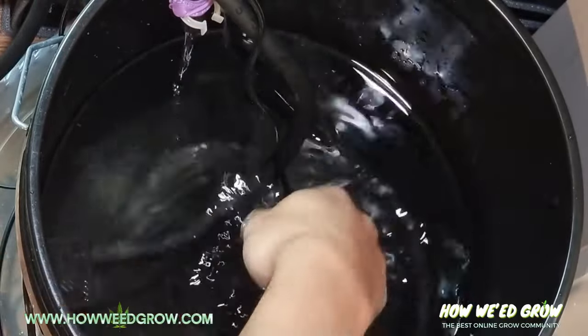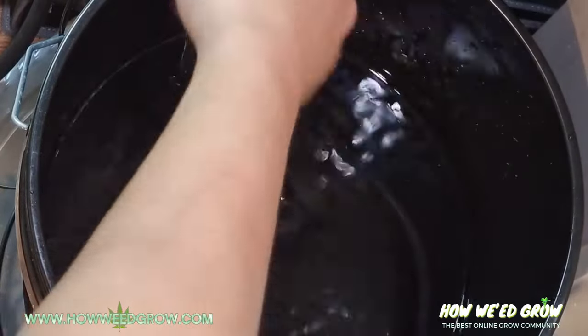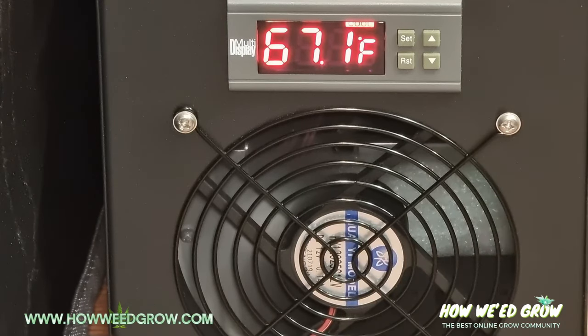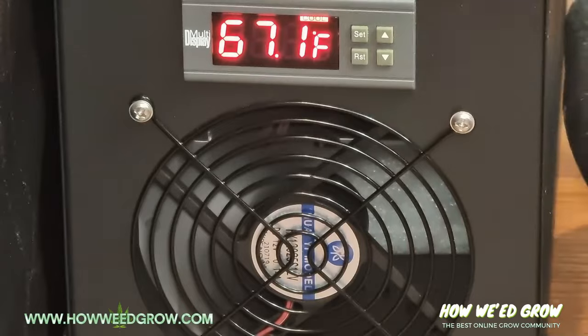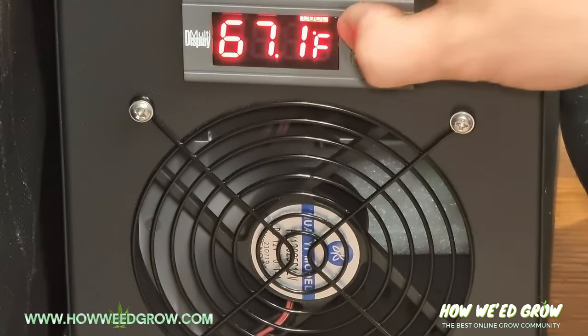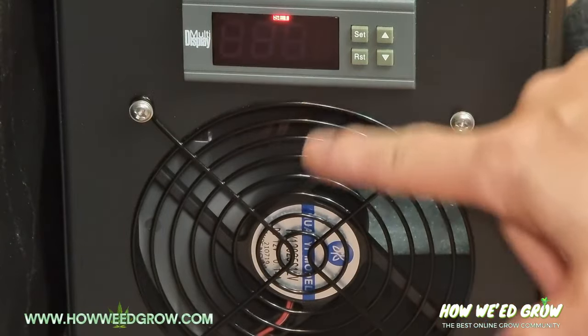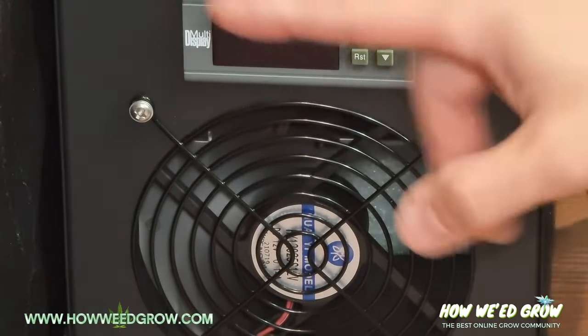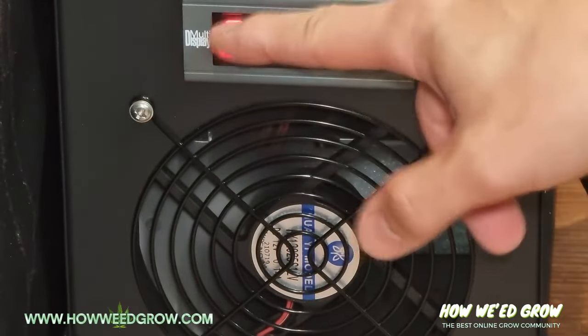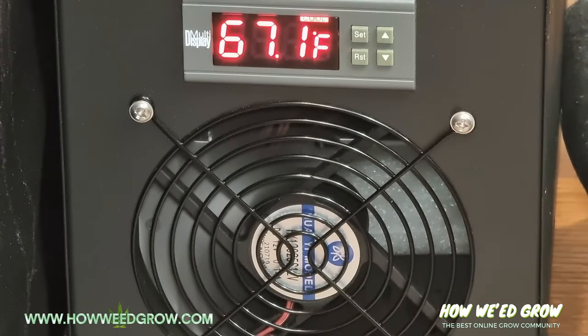That temperature reading is shown in red on the front display of the unit. To program this — once you plug it in and turn it on, it's pretty simple. Whatever your actual target temperature is, set it at one degree lower. My target is 67 degrees, so I'm going to set it at 66. What that does is: once the temperature goes 2 degrees above whatever you set, so 66 plus 2 is 68, it's going to prompt the chiller to turn on and cool the water until it hits that target again.